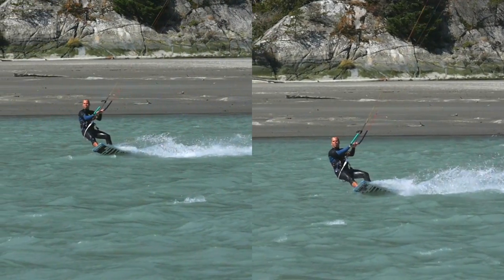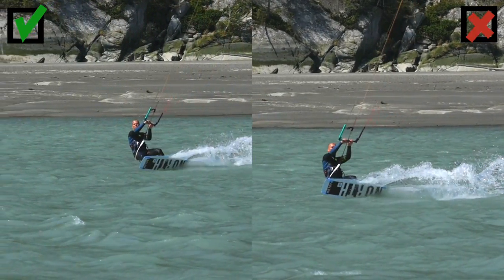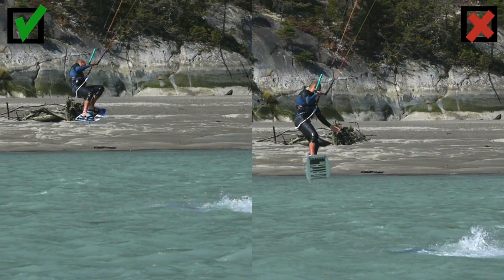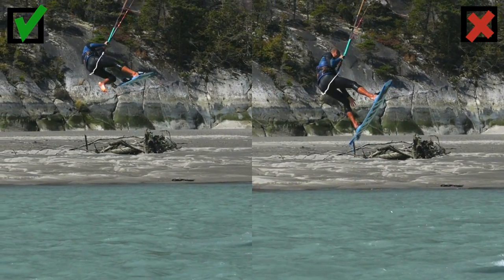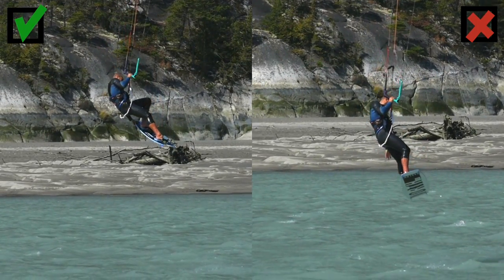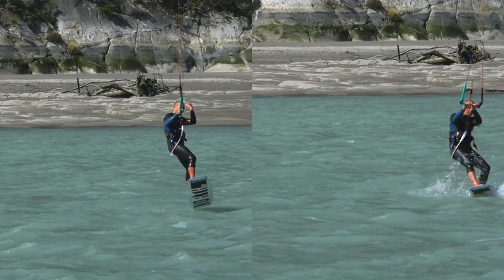One of the most common problems with the one footer is not being able to reach the board. In the example on the right, the body position is too straight — it's hard to reach that rail. On the left you can see I've bent the back knee and guided the board up into my hand. Go for the grab nice and early; you want to be taking the foot out on the way up.